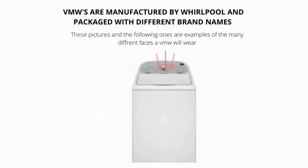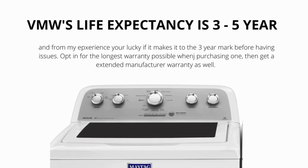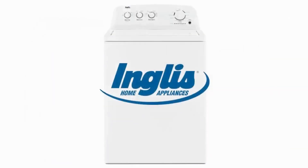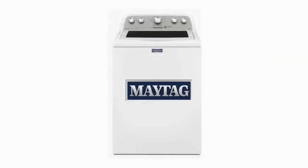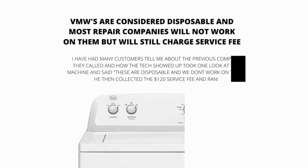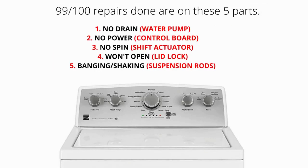VMWs come in all different shapes, sizes, and brands. They have a life expectancy of 3-5 years. All new appliances are only lasting 3-5 years. VMWs are the new washing machine prototype. The old style washer can no longer be bought new. You will find tons of these machines without agitators. They are fading out the agitator, which is the device in the middle that washes the clothes, because it takes up too much room. VMWs are considered disposable, and most repair companies will not work on them. However, they will still charge a service fee. The main parts of a VMW are the lid lock, water pump, suspension rods, shift actuator, and control board. 99% of repairs done on VMWs are on these 5 parts.